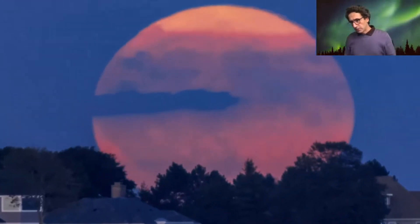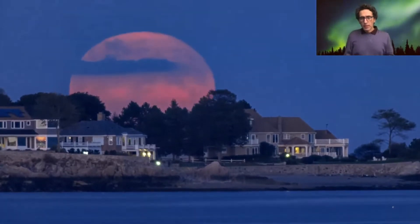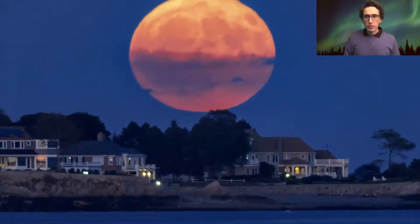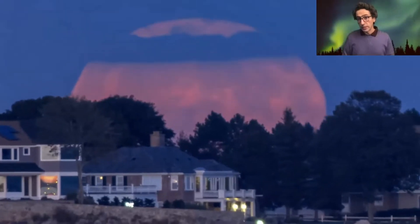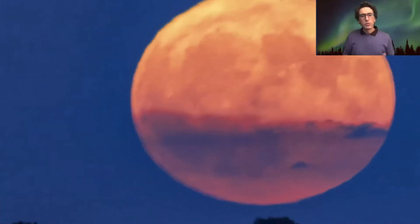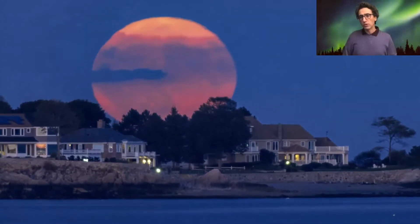Let me clarify this. The moon is never that big. This is due to the use of the telephoto lens, and it's a phenomenon known as moon illusion. It's generated by our brain, especially when the moon is seen with an object in the foreground — you have this perception that the moon is much larger than usual.